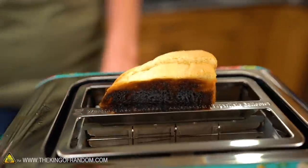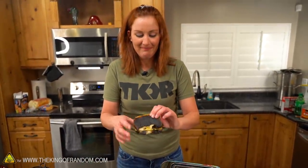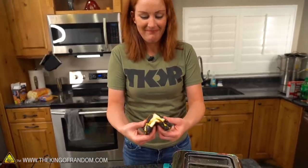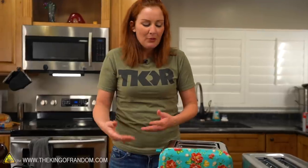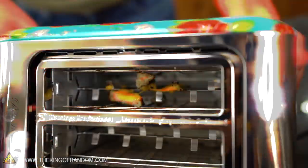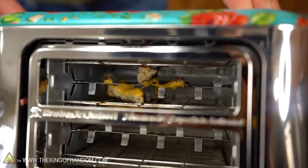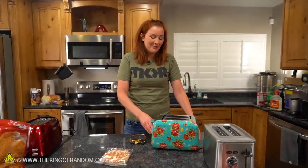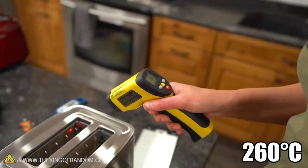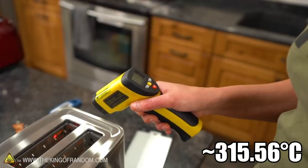I had high hopes for this one. Look at that grilled cheese sandwich — it melted the cheese. When I've seen this done on the internet, some people just do one slice of bread with the cheese. I didn't want the cheese to get stuck to the metal tines in there, but it didn't really matter — it did anyway. Toasters are good for toast, not for an entire sandwich.